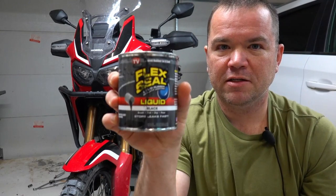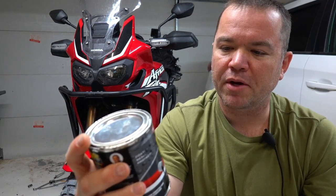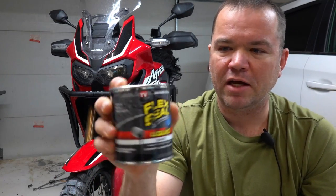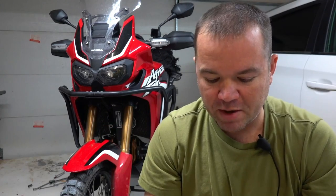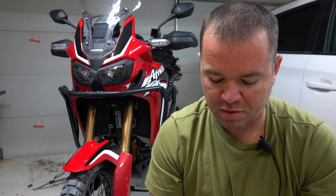Then I happened to be at my local Walmart and I saw Flex Seal. It's a rubberized compound that comes in a thick liquid form. The great thing about this is it's good for somewhere between negative 60 degrees Fahrenheit to 350, and it dries to more of a flexible type thing. I ran into a little bit of an issue, but I hope you enjoy a couple of clips and photos I did while I was doing the process, and I can describe what was happening.